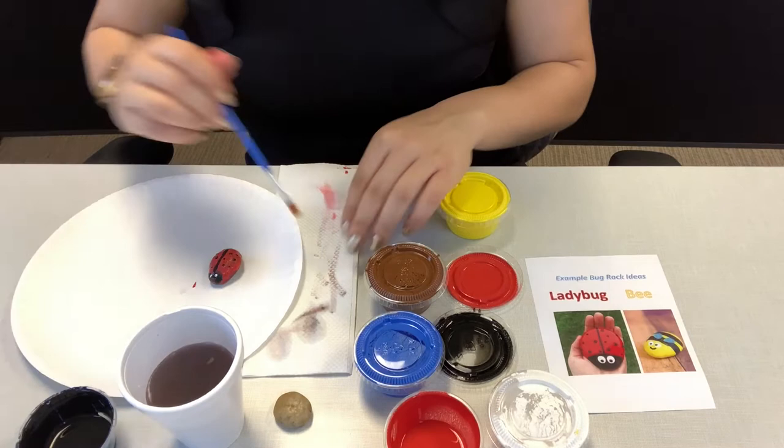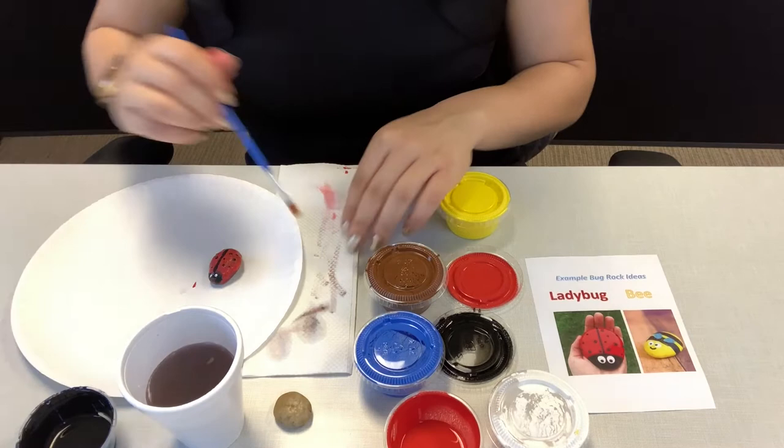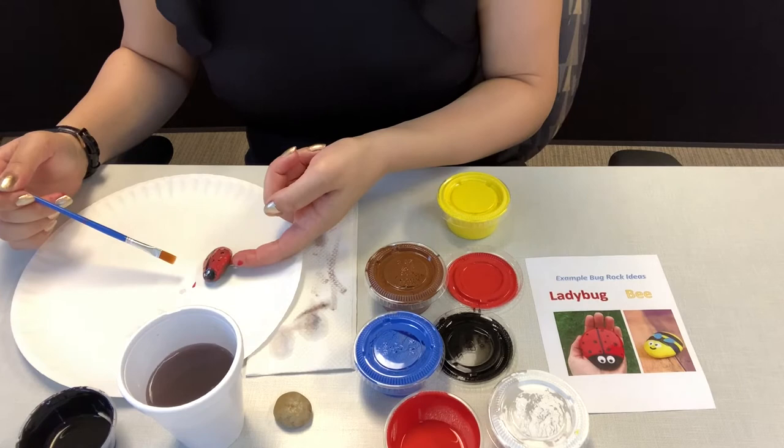And I am all done. Now if you want, you can let it dry and then you can paint the bottom of it so the whole ladybug is red. But that is up to you.